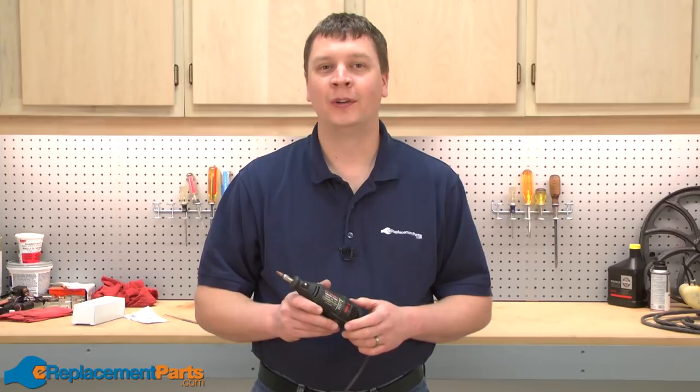And that's all it takes to install a new switch in your Dremel Model 395 Moto Tool. We hope you found this video helpful. Please feel free to leave a comment or ask us a question.